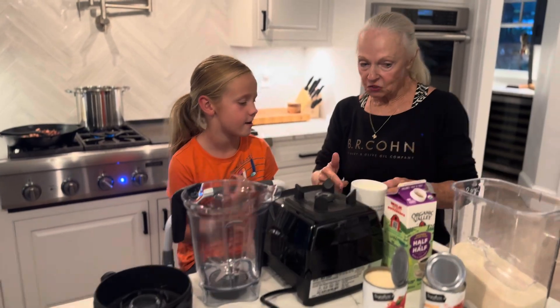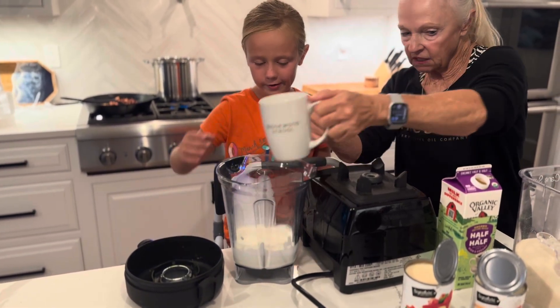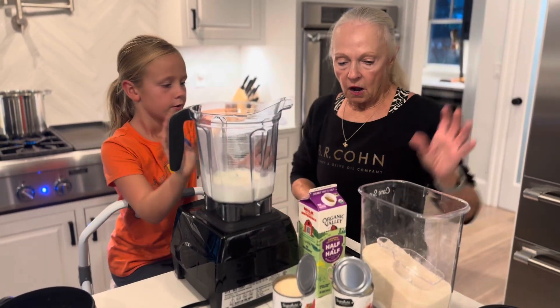What are we putting in? We're going to start off with half and half. Are you ready? There it goes. Go ahead and take the container and put it up there. We're using the Vitamix here. So we put half and half.